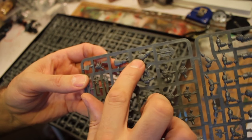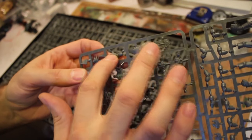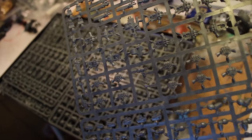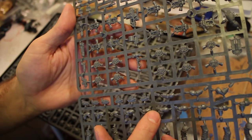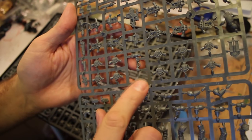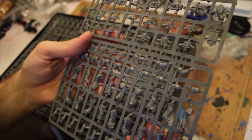It looks like we have the power fist right there in its entirety, and the lightning claw is just a two-parter. So you have the power fist, or the base of it, because you have the lightning claw thumb. So it's not going to be interchangeable, it appears. Oh man, look at this! They got my Iron Hands in mind - a thunder hammer. I don't think you could typically take those in just generic tactical squads, so that is pretty unique if that's the case, unless they're going to change that.